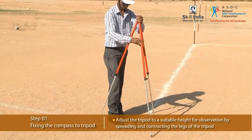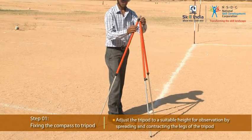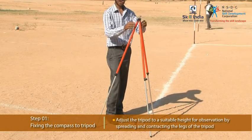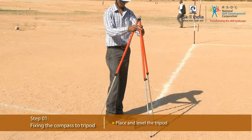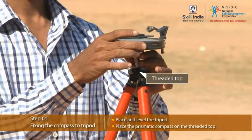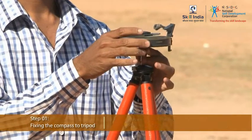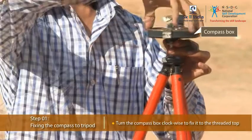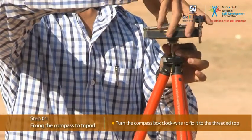Firstly, adjust the tripod to a suitable height for observation by spreading and contracting the legs of the tripod. Place the prismatic compass on the threaded top of the tripod. Now, turn the compass box clockwise to fix it to the threaded top.